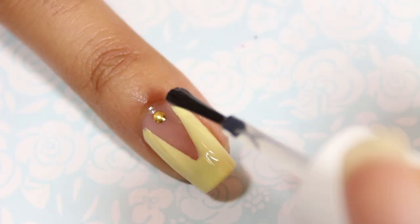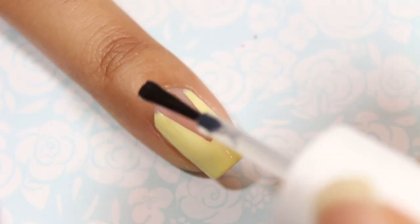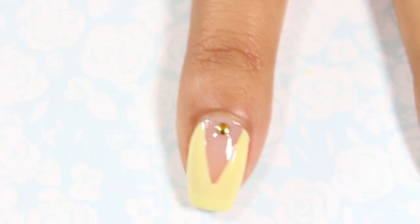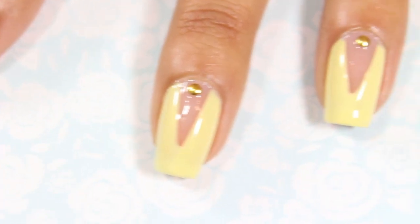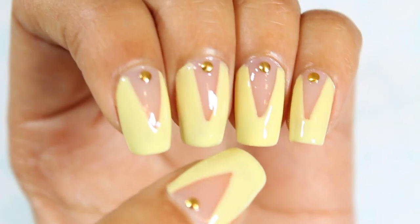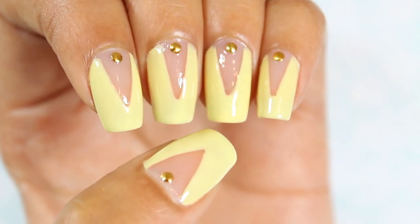I completed Serena's look by adding a top coat to all of my nails. Serena van der Woodsen is the trendsetter on the show with a glam chic style. That's why I went with this simple negative space nail art look with gold studs.